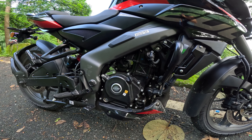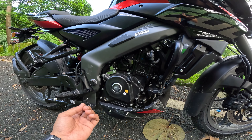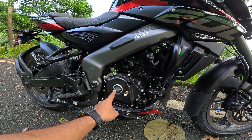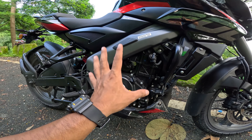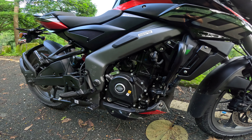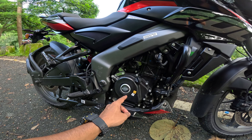This is the first 200cc engine with a triple spark plug. The engine is 199.5cc, producing 24.5 BHP with 18.68 Nm torque. It comes with a liquid-cooled FI engine with a slipper clutch. This is the first 200cc motorcycle from Bajaj to get a slipper clutch.